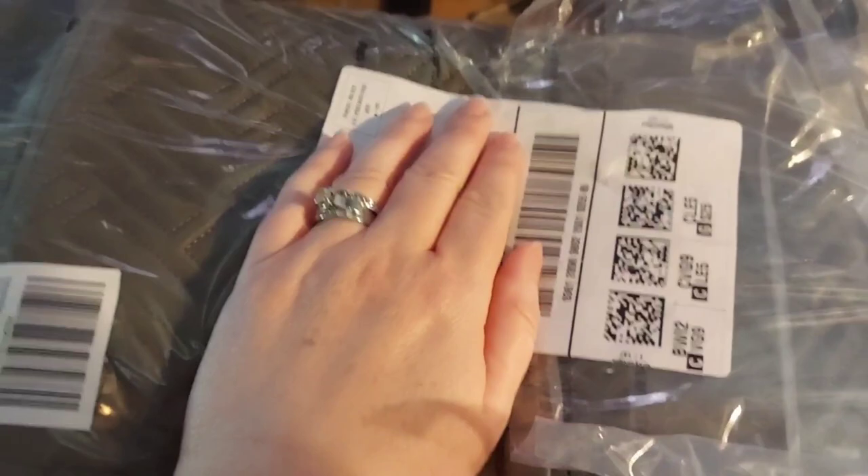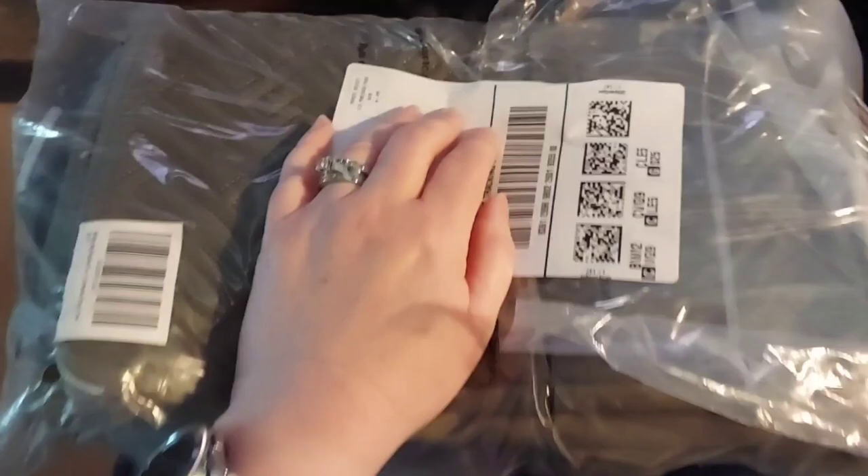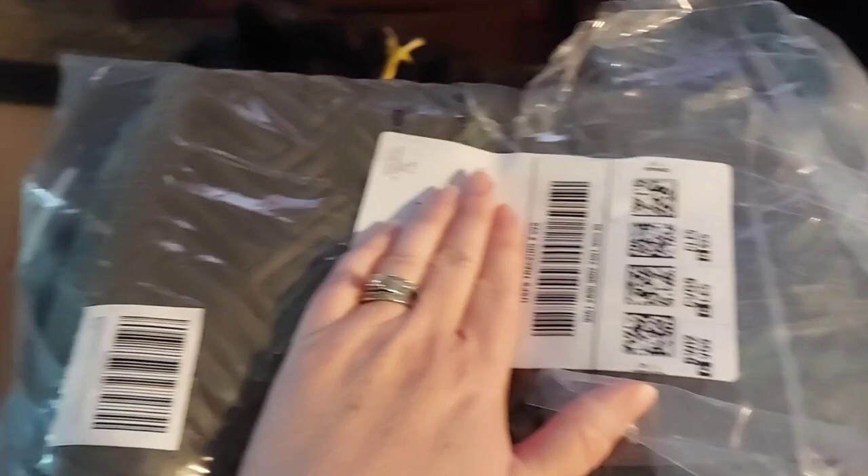My package came — I had put this on my wish list. It's like a backpack thing for yarn. I wanted it for Christmas, but it was on a lightning deal and I asked my husband if I could go ahead and get it. He said yeah, so I ordered it and it came today!